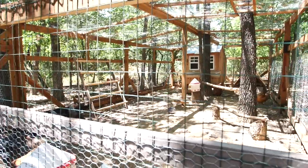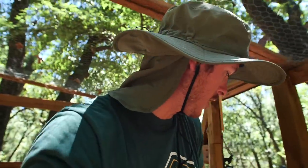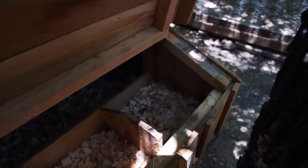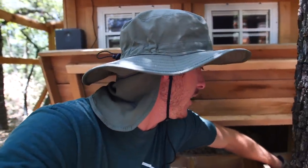Looks like our Easter Egger is out of the nesting box — we'll find out just a minute what she laid. What could it be? Could be blue, green, yellow, pink? Oh, it's a blue one! That is sweet. Her very first egg, laid in the nesting box like a good girl. That's partly because I left one of the Dorking's eggs in there — one of the first Dorkings eggs is a cream color — and then she just laid this awesome looking blue egg. That is so cool.